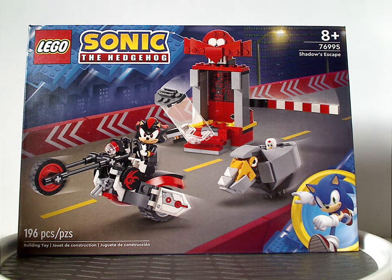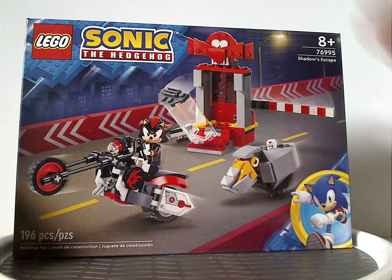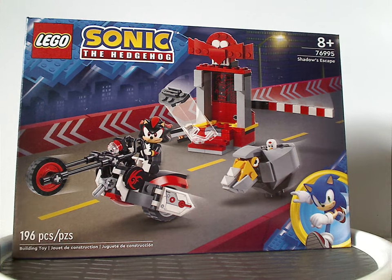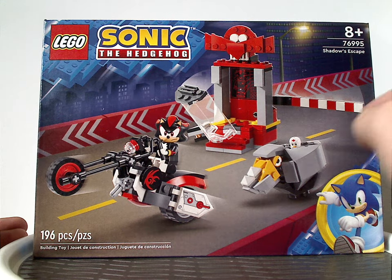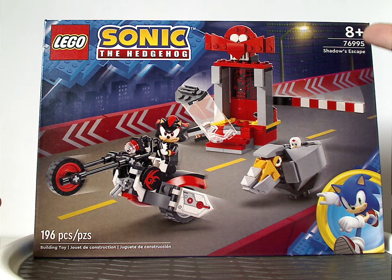On the front of the smallish box — and this one's Shadow's Escape, of course — you have the LEGO Sonic the Hedgehog logos, a picture of Sonic, and the same borders that we've been seeing since last year. There's also a picture of Shadow on the cycle, zipping right by. The age recommendation is 8 and up, set number 76995, and it has 196 pieces.